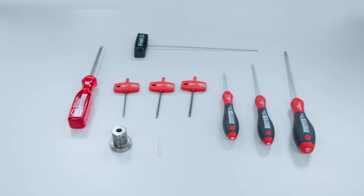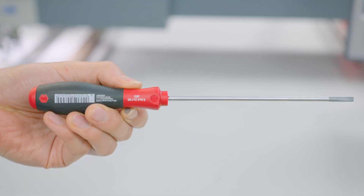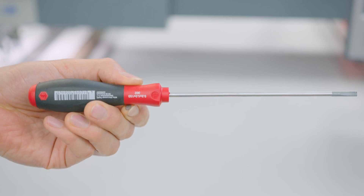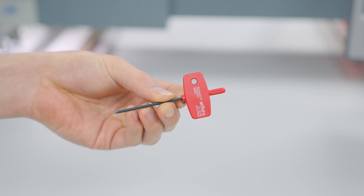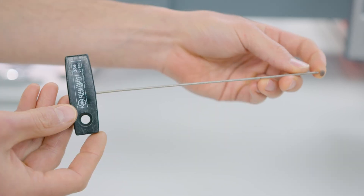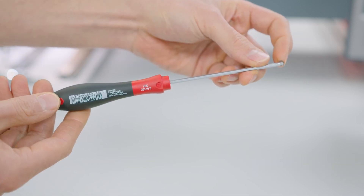For this operation you will need the following tools: a cross tip and a flat tip Phillips screwdrivers; 1.5 mm, 2 mm, 2.5 mm, 3 mm, 200 by 2 mm, and 3 mm ball head Allen keys.